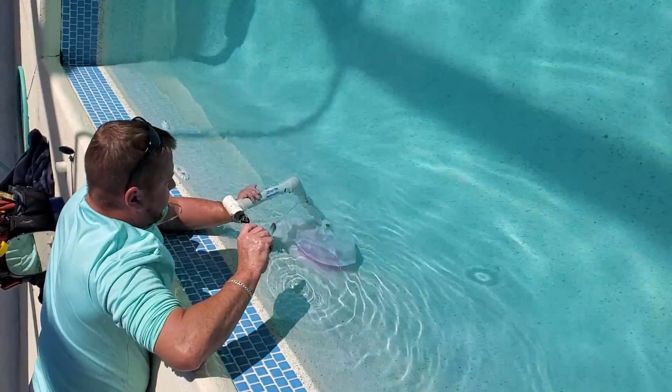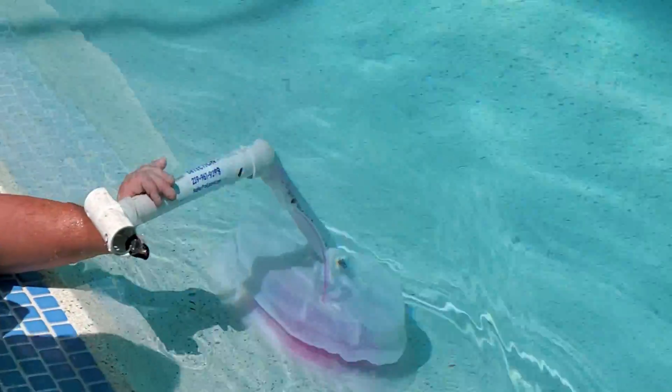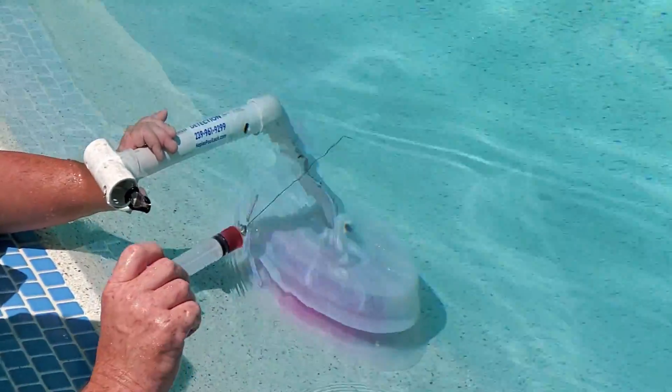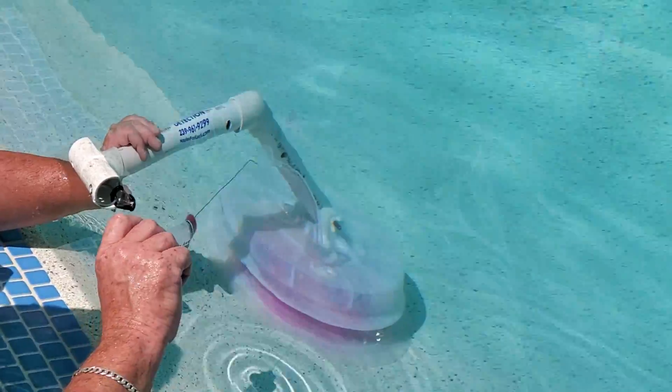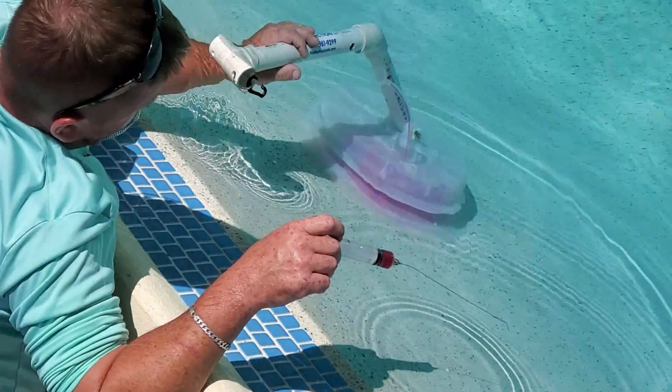With the rest of this video, we are spending the next 15 minutes on different leaks that you may find in lights, what to look for, and how to repair them. I've been fixing pool leaks for over 30 years, so my experience should be evident with this and other leak videos that I have made.